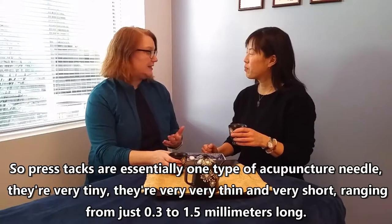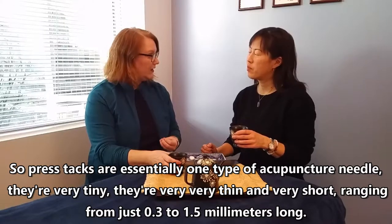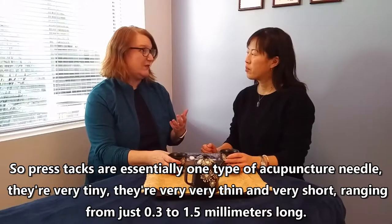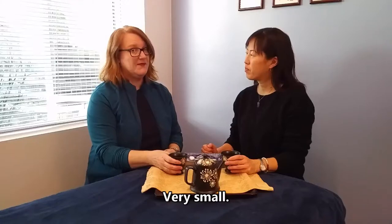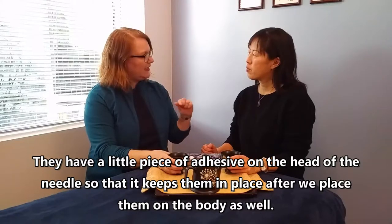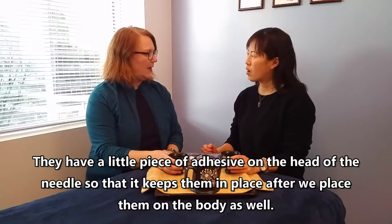Press tacks are essentially one type of acupuncture needle. They're very tiny — very thin and very short, ranging from just 0.3 to 1.5 millimeters long. They have a little piece of adhesive on the head of the needle to keep them in place after being placed on the body.